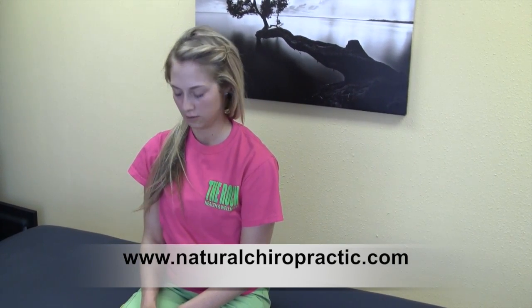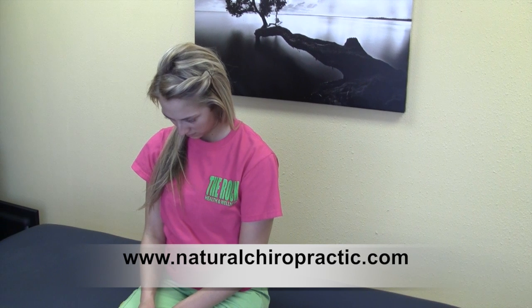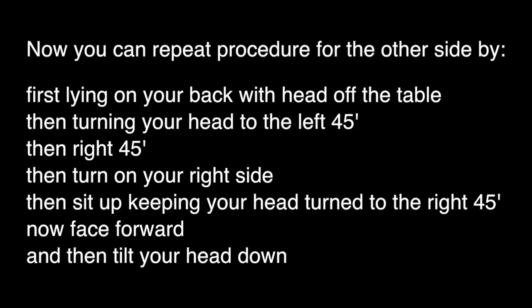Once you are there, look straight ahead and tilt your chin. After that you are ready to do the other side — turn your head to the right 45 degrees.